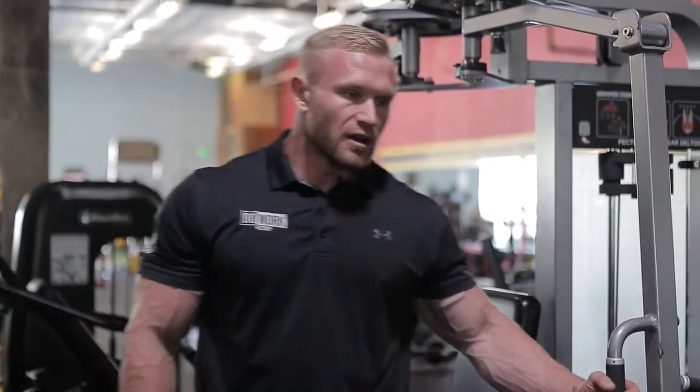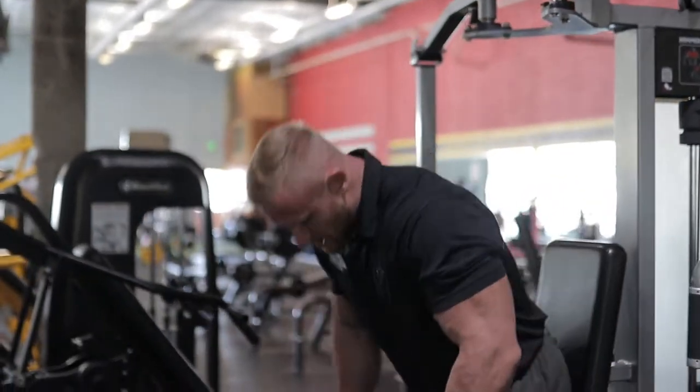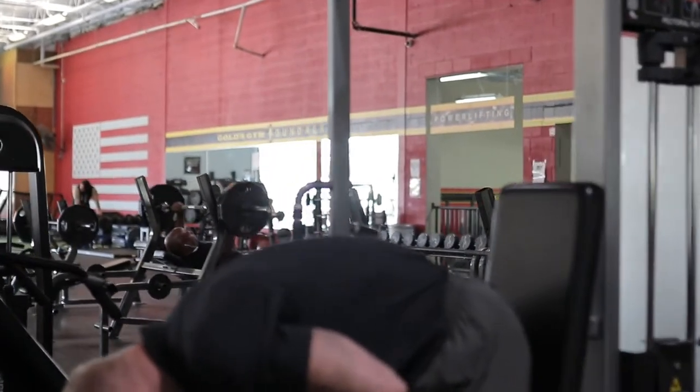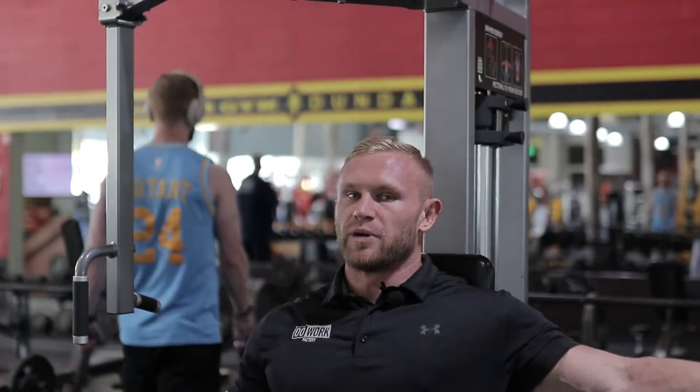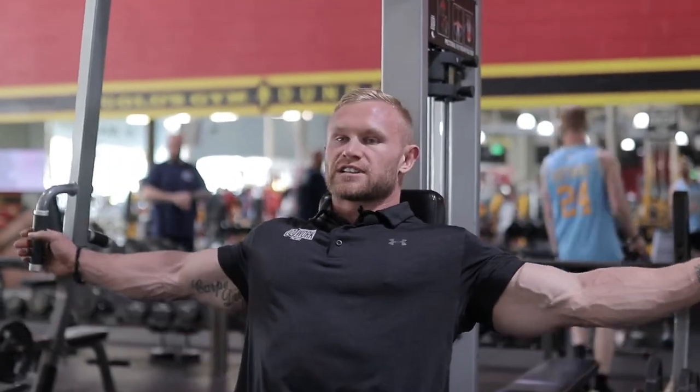What's up guys? We are here with our pec deck. Make sure this chair is made for you — we're going to lower this slightly for me. We're going to come on down and scoot our pelvis slightly forward to arch our chest and open our chest cavity.